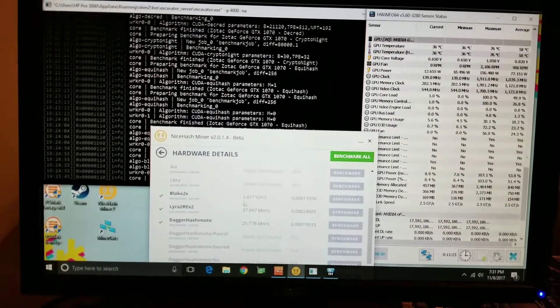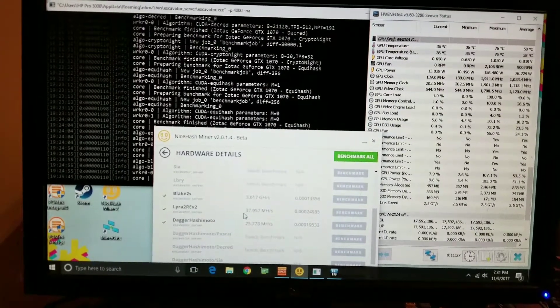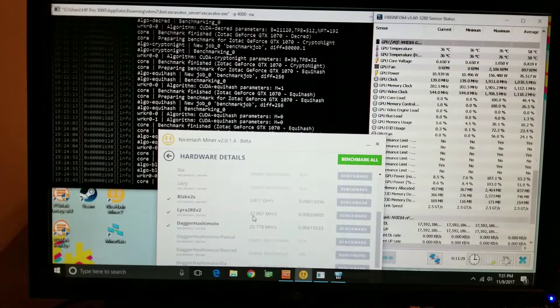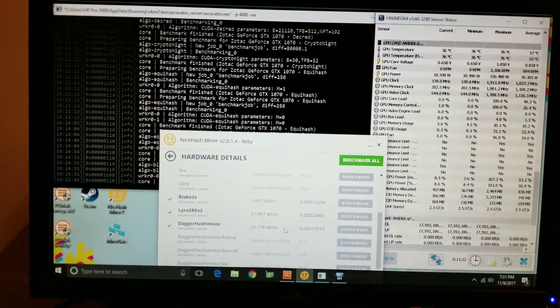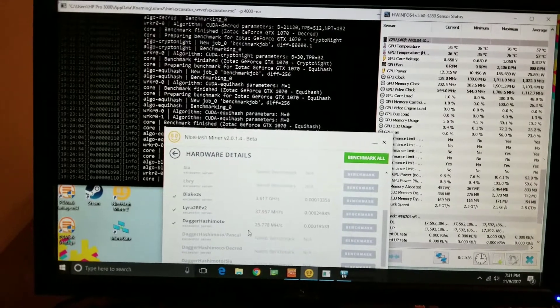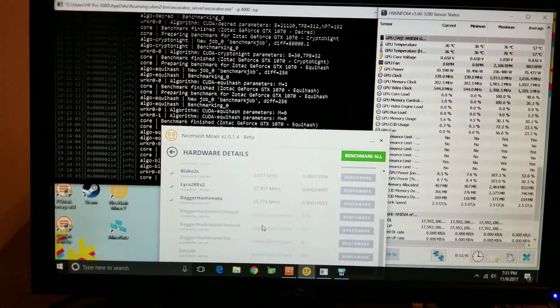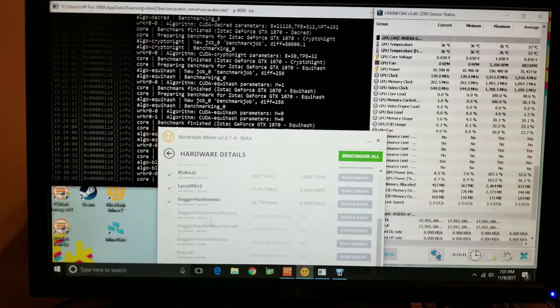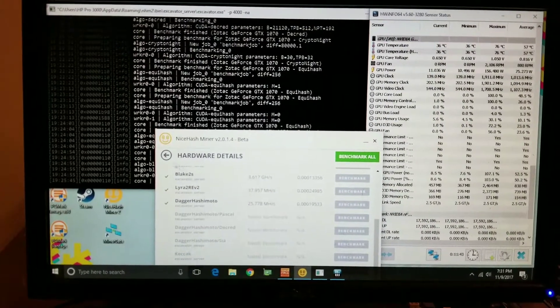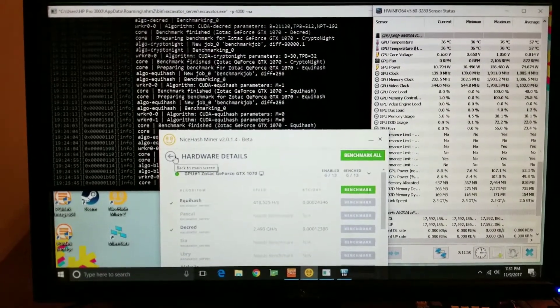Blake: 2.6. Lyra — whatever you call it: 37.9 megahashes. And Ethereum: 25 megahashes. I know we can push that up to 30. I didn't do any dual mining because I wanted to see how it would do on dedicated.